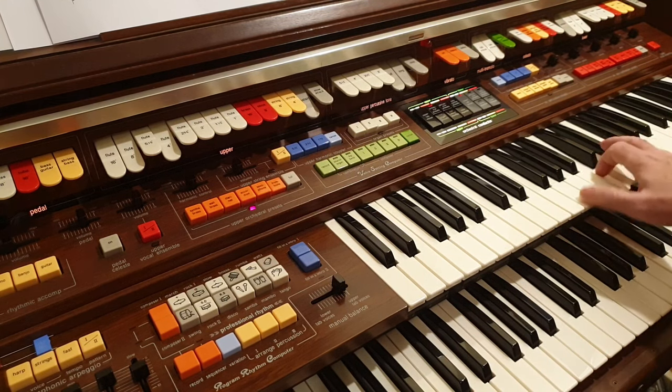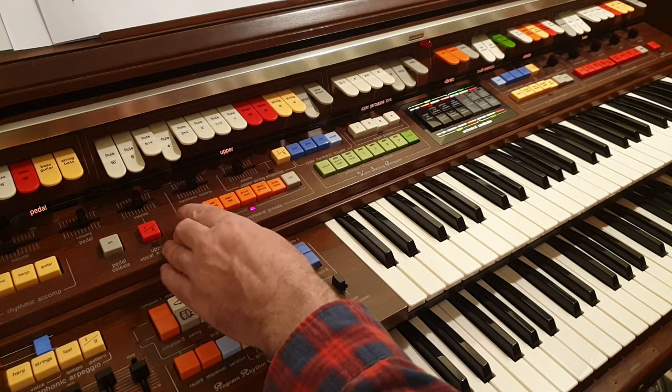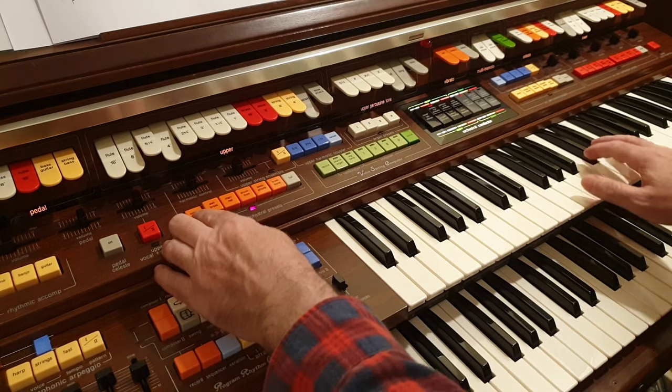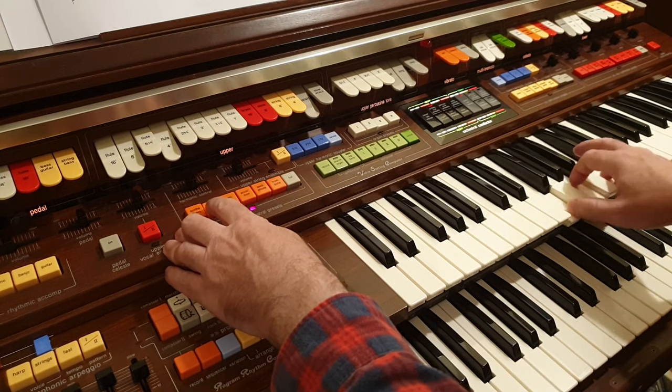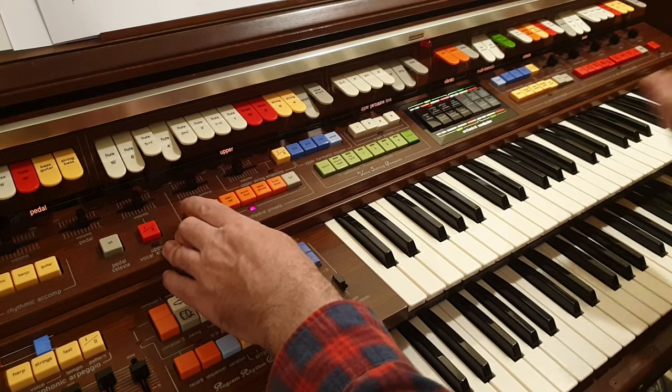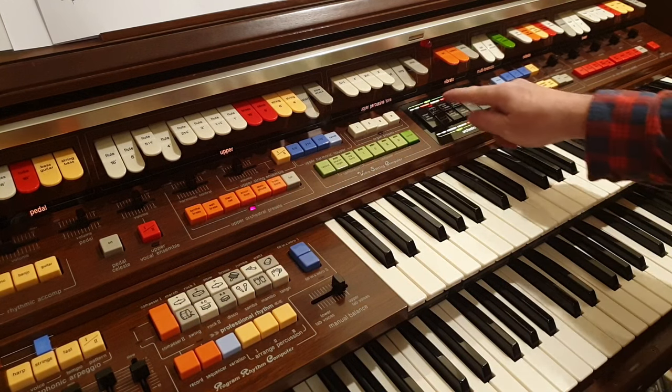They all sound very synthy. There are some obviously very synthy sounds, like the synth brass and a wah brass. Going back to the percussive ones again.